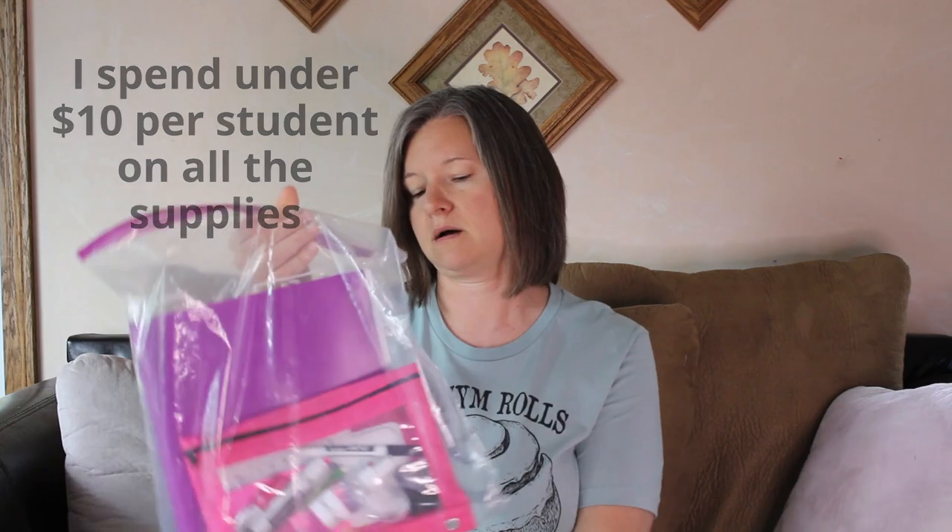Hi, CC Essentials tutors and families. Erica here. I have mentioned on the Essentials Tutor page about a binder that I make for my students for in-class use and a pencil pouch that I put together. I've had questions about it, so I just wanted to go through what I provide for my students. I think it's a really great use of the supply money that we collect, so let me show you what's in my pouch.